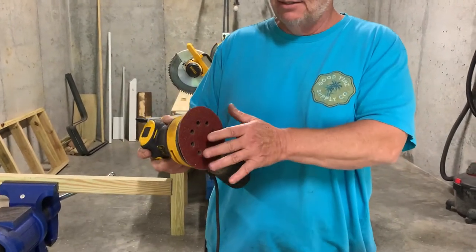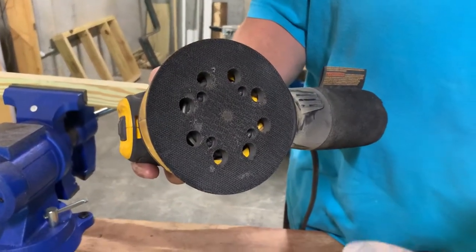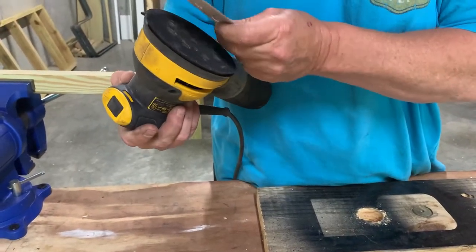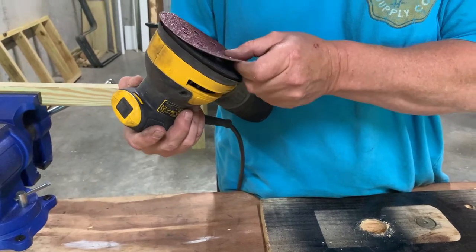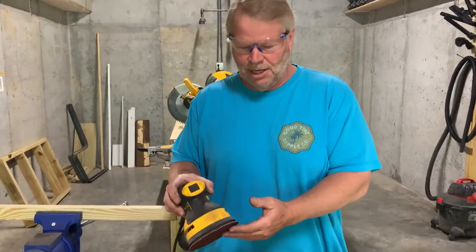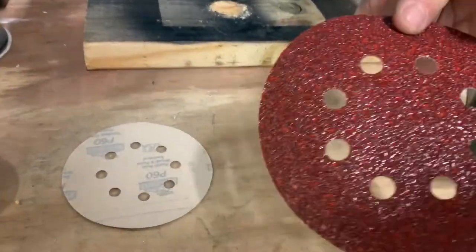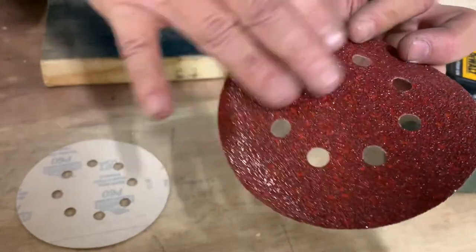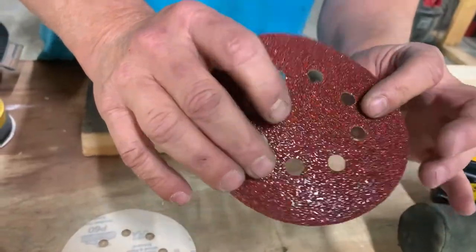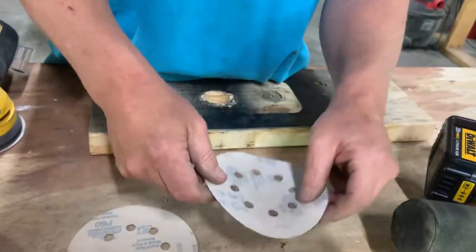You'll notice it's got a round disc. It's a loop and pile type setup. This is your loop, and it's got a felt background on the sandpaper. All you do is line up your holes with the holes on that. It's easier to do when you're young and you can see well. Just pop it on there and it's good to go. You'll notice on this particular one I had a 40-grit sandpaper. The way sandpaper works, the lower the number, the more gritty the paper is. So that's a 40-grit.